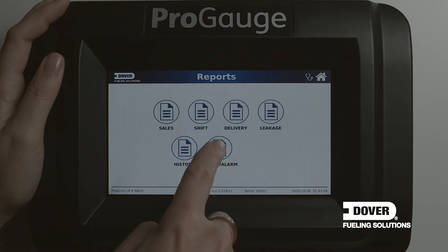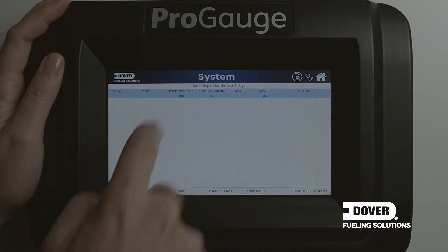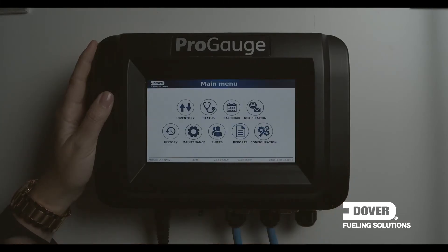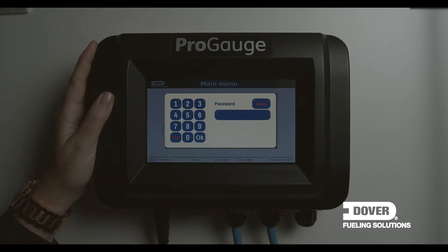By selecting each report option, they get a more detailed report. By scrolling up and down, you can select the data. The last icon on the screen is configuration, which is used for technicians to set the site up and requires a PIN for safety.